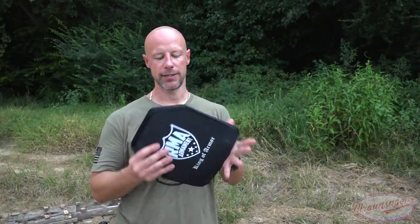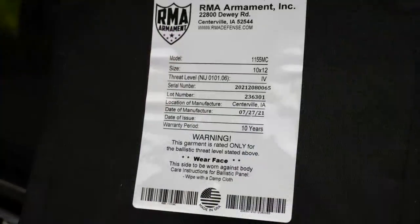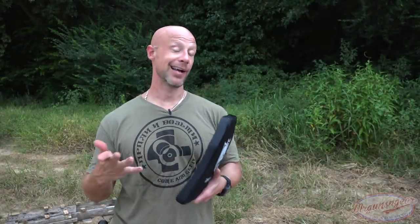On the back we have the ratings — threat level four obviously. This plate comes in at 8.2 pounds on my scale, so not super lightweight; that's going to be one of the cons. There are lighter weight options out there, but for multi-curve it's going to be more expensive by a good bit. A lot of folks really do like the multi-curve fit because carrying it and moving with it is just a little more natural than a single curve, which most competitive options are.